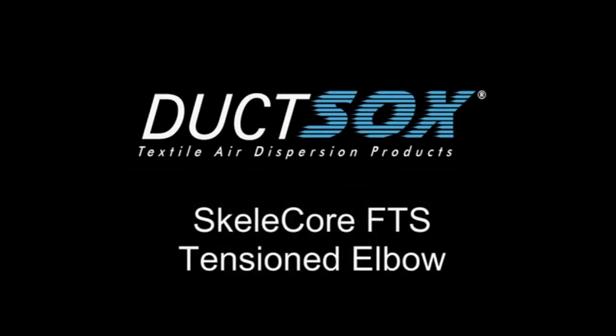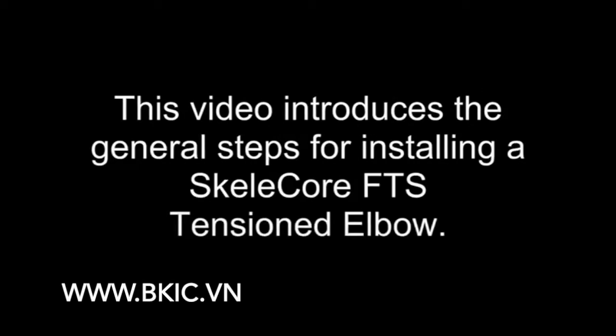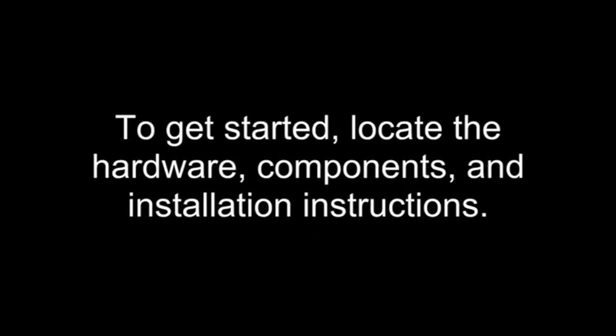This video introduces the general steps for installing a Skelecore FTS tensioned elbow. To get started, locate the hardware, components, and installation instructions.